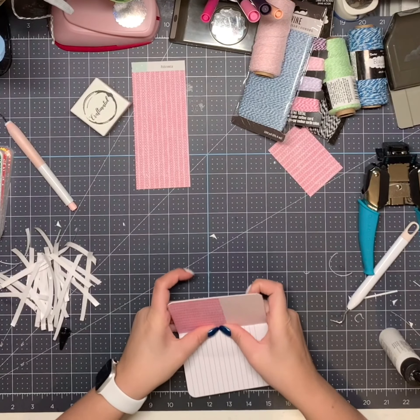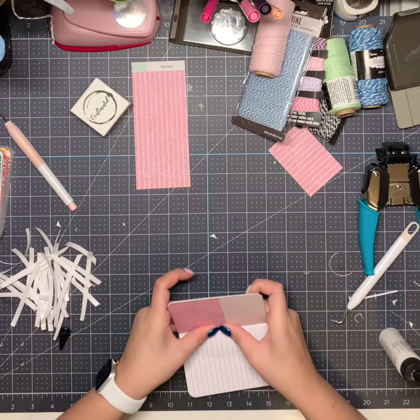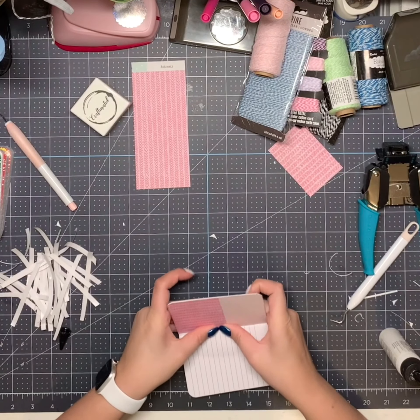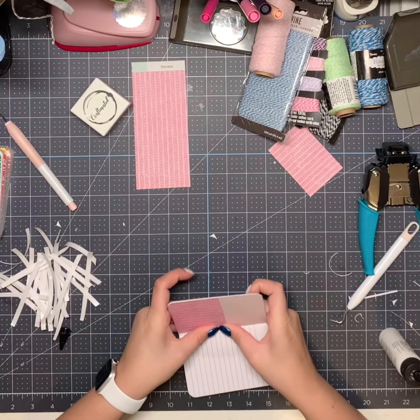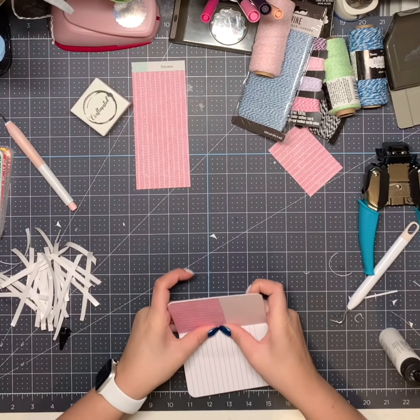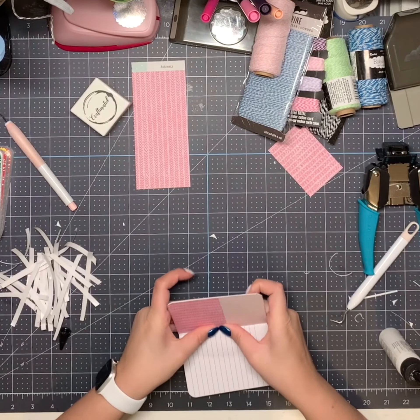I have these tags that went with the Snow and Cocoa collection — I might grab a couple of these and just put a few in there. Oh yeah, this one will look cute in there — we'll use that one in the back. That one's too tall. Then I'm going to make one with my tag punch and then we'll use all that cute baker's twine and put it on them.